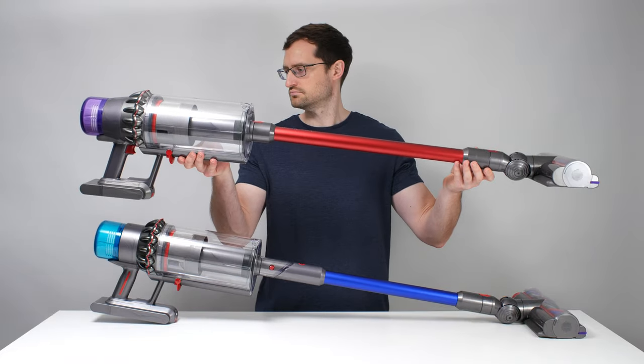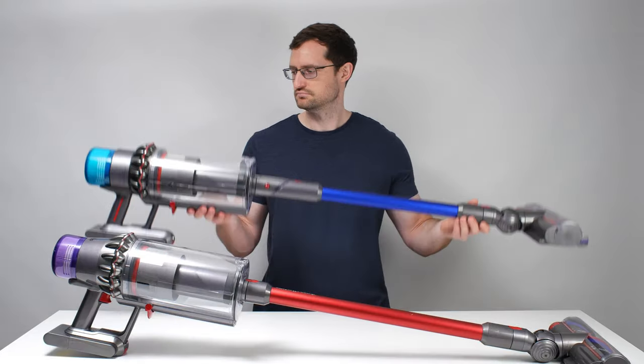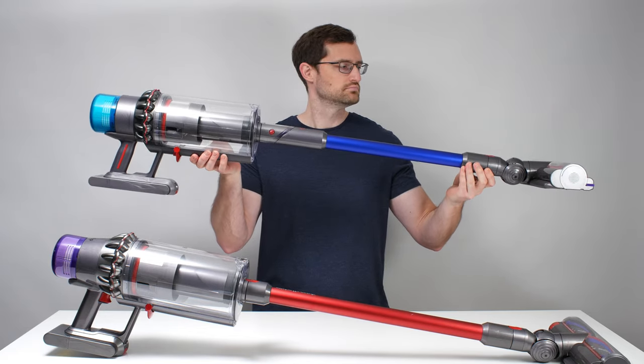If you're shopping for a mid-range cordless vacuum, we recommend the standard Outsize. If you want to buy the absolute best cordless vacuum on the market, independent of price, we recommend the Gen 5 Outsize. See the description of this video for links to buy these vacuums, as well as a link to the latest updated list of all of the cordless vacuums we recommend, and thank you for watching.